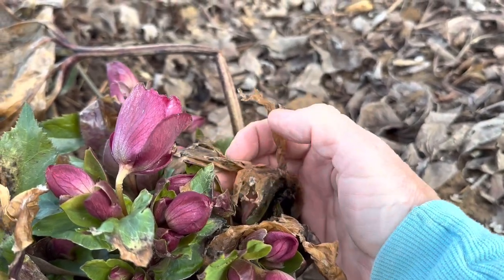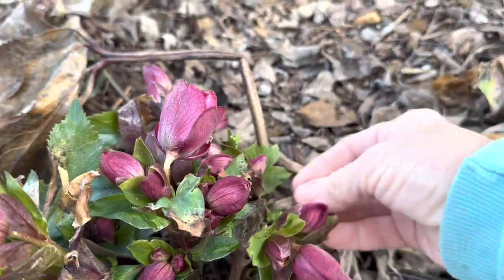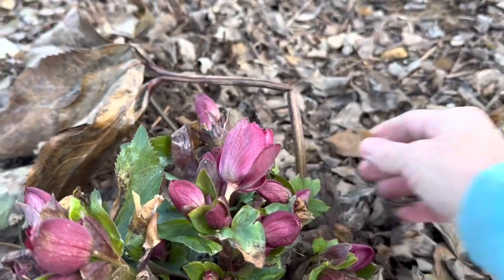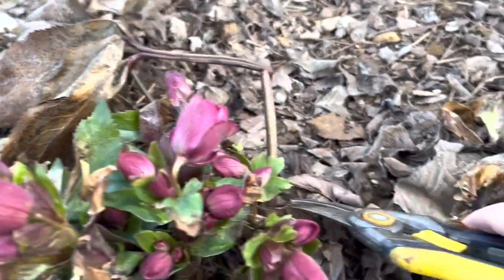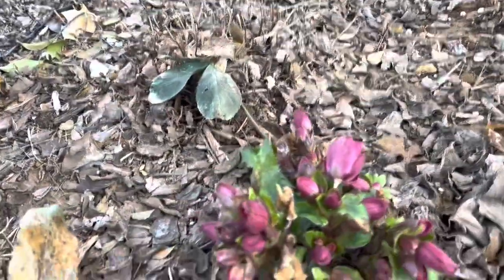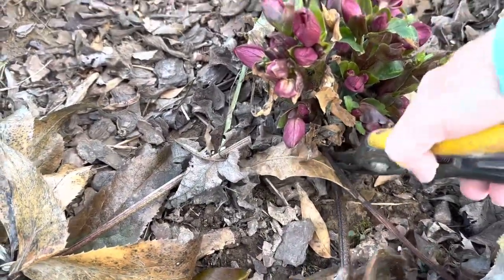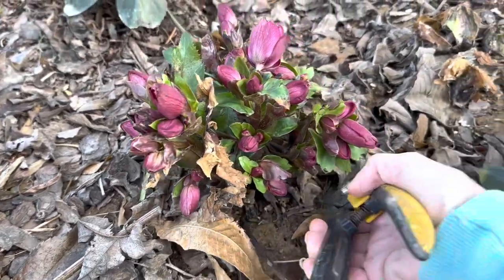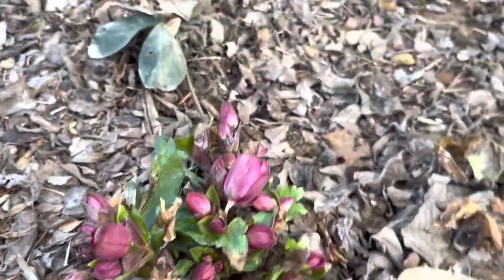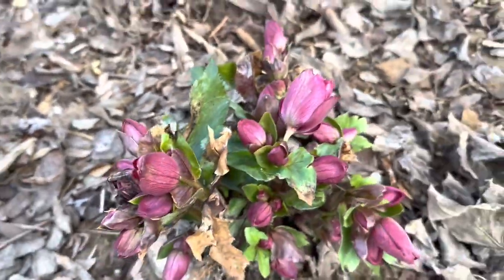You can see how mushy that is — I'm going to snip that away just to get the wetness away from the healthy blossoms. What you want to do for your January maintenance on your hellebores is cut back your old foliage. That is exactly what I'm going to do, and that way it will expose your beautiful blossoms and you'll have fresh new foliage coming up for the next growing season.